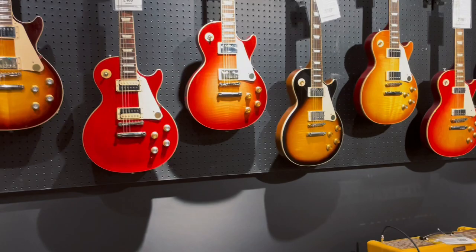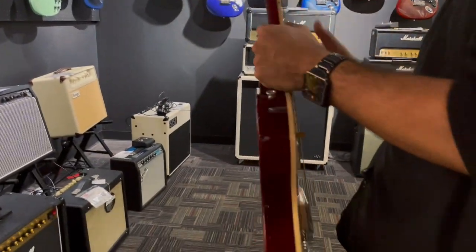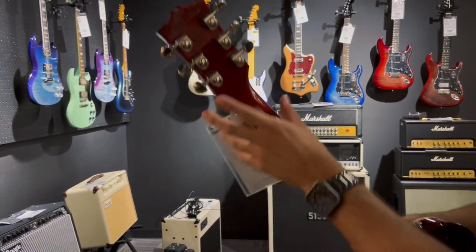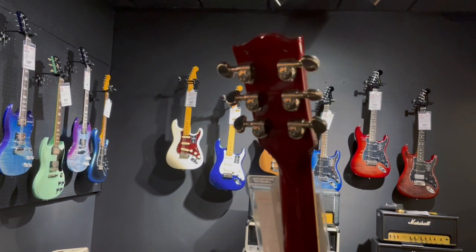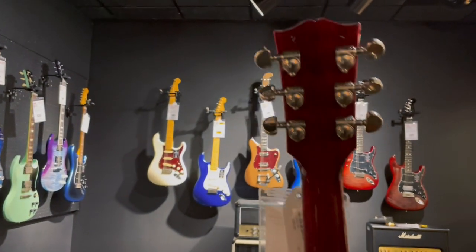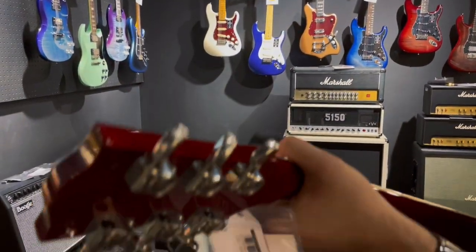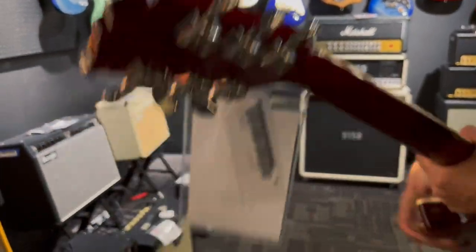The Standard 60s — that's going to pretty much start around the 60s when they started going into the Grover tuners. So we're talking about how these have the traditional Grover machine heads. It is a Standard 60s, so the neck profile is a little chunkier — it's not the chunkiest. The 50s would be significantly chunkier than this.